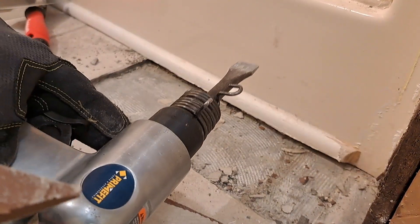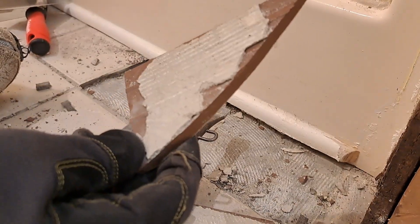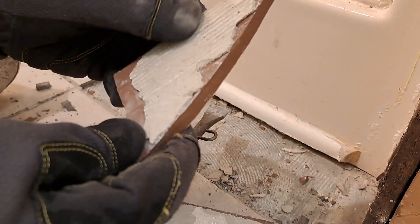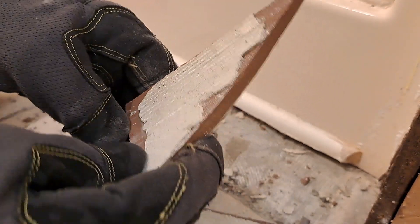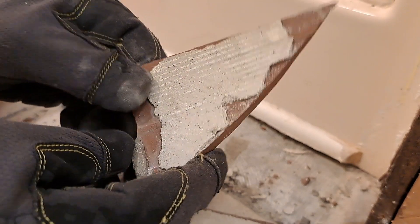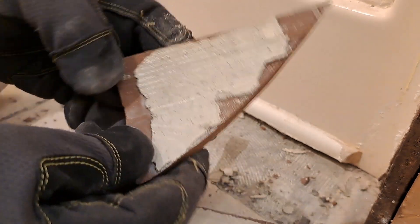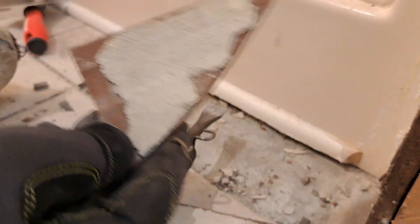I think this is going to be okay. I might cancel that other chisel I have coming — it's going to arrive Monday. I already put in a cancellation request, or a return thing, for the chisel I got today. But that is not what you want to do as far as putting down tile. You don't want to see that — that's not a proper trowel to use.